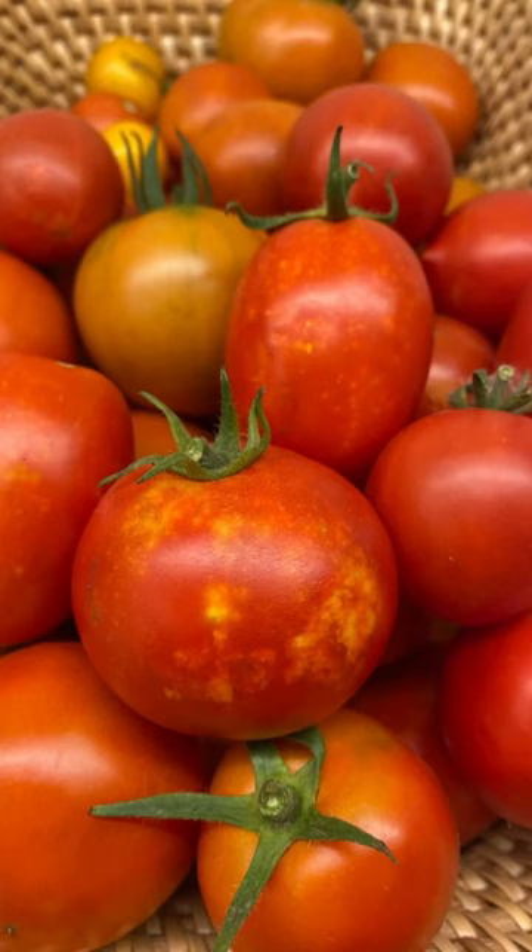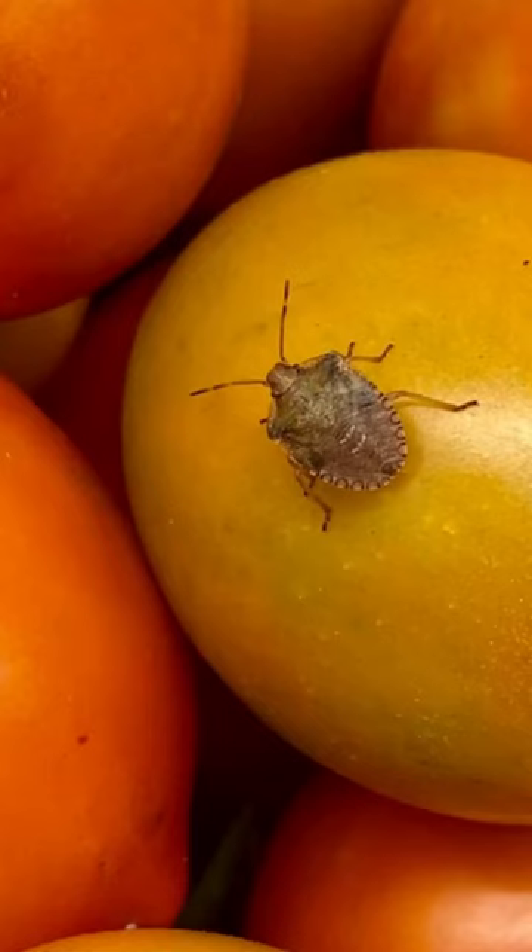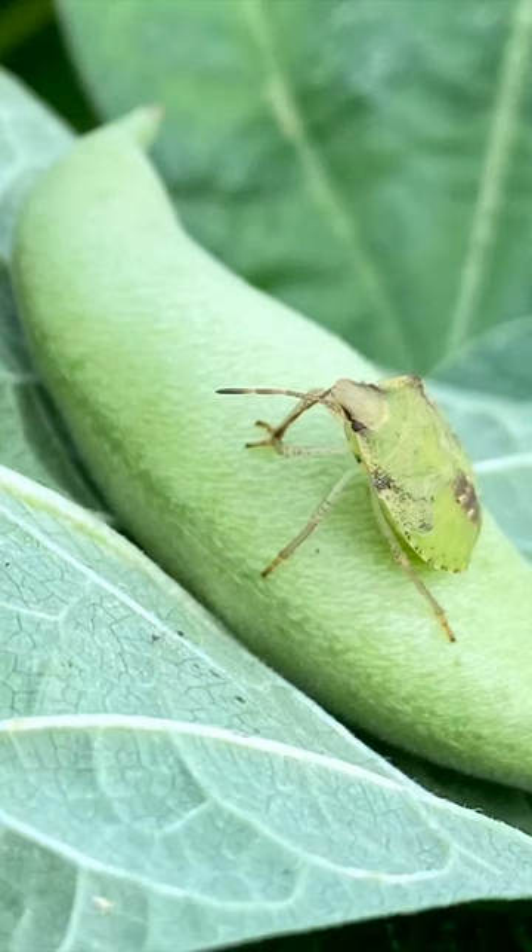Are you finding weird blotchy spots on your tomatoes, on the outside and on the inside? It's because of these guys — stink bugs or shield bugs — that like to hide in our plants. They have this really long mouthpiece that they use to pierce the veggies and suck out all the moisture. So gross.